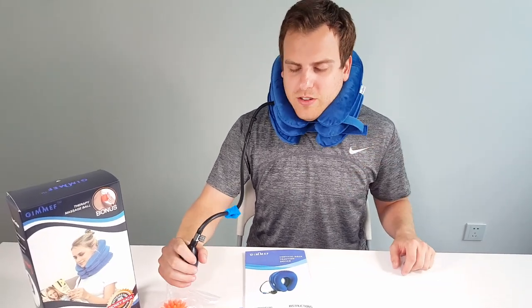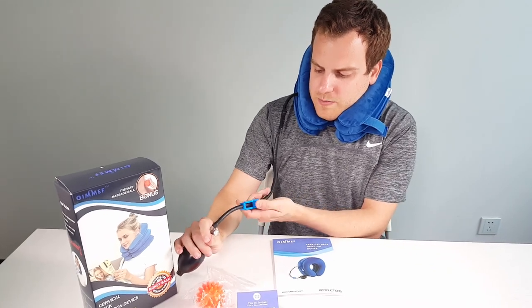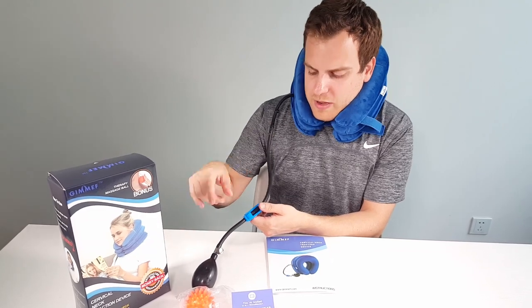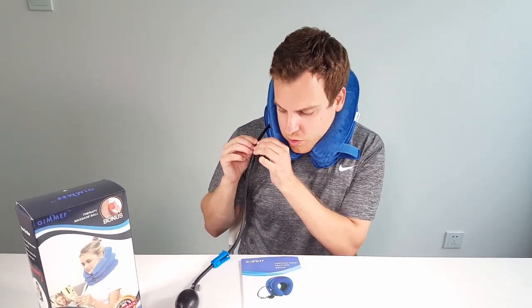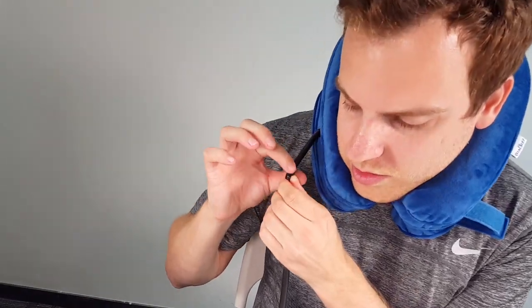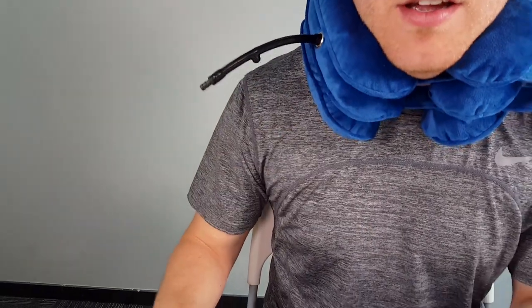If you want, do the first 10 minutes like this, then add a pump or two more to really get that stretch and relieve any pain or tension. To lock it, spin this forward — this completely locks any air coming in or out. There's also a little ball up here; push it and it locks in place at the air valve, so you can completely disconnect the pump.